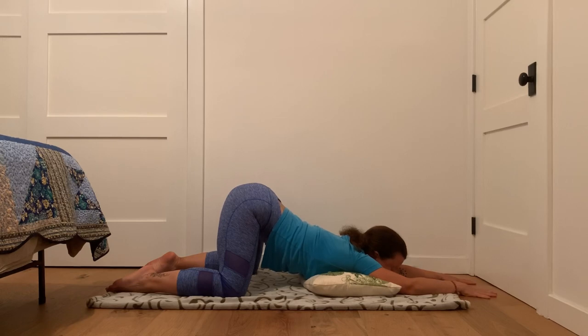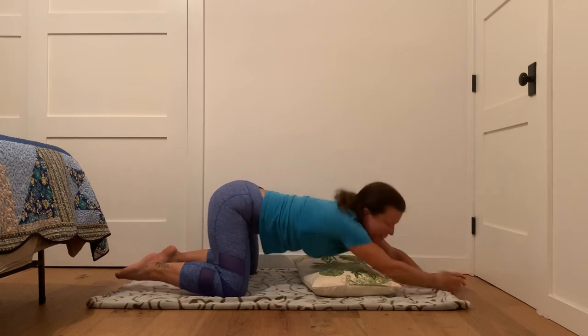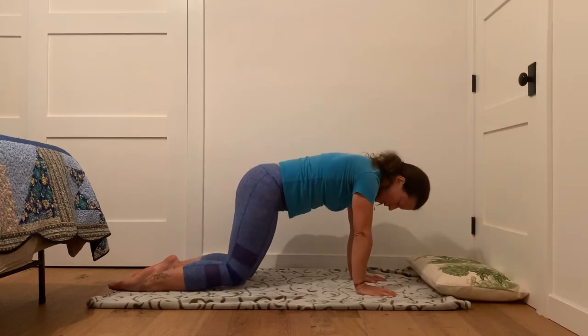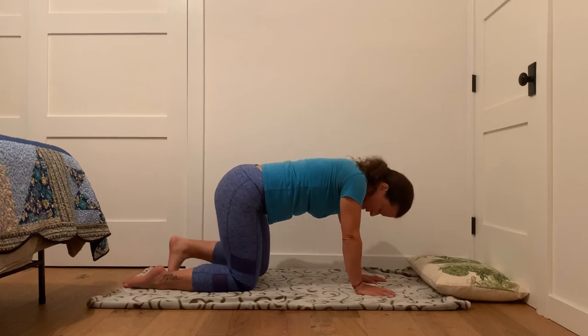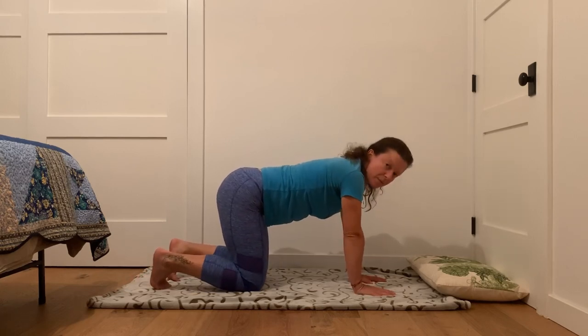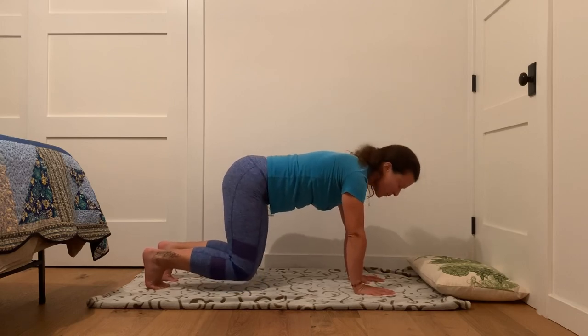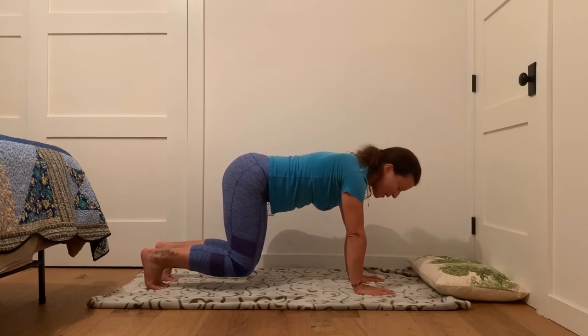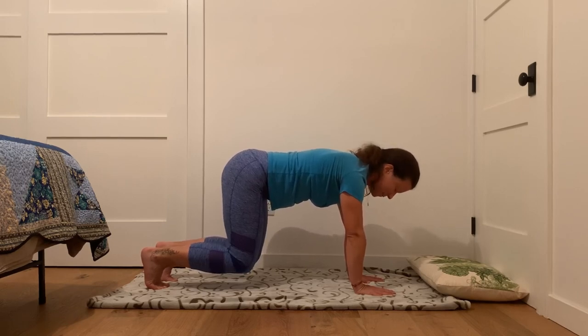Two more breaths here. One more. Bring your knees back to hip width. Tuck the toes. And we'll just lift those knees about two inches off the mat or five centimeters. Hold it here. And with your inhale, pull your head towards the front of the mat and pull your tailbone towards the back — we're engaging our core and making sure all those muscles get warmed up and awakened. One more breath here.